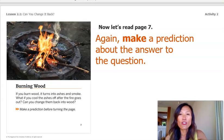Now let's read page seven. Again, make a prediction about the answer to the question. Burning wood. If you burn wood, it turns into ashes and smoke. What if you cool the ashes off after the fire goes out? Can you change them back into wood? What's your prediction? I'm going to predict no — it will not change back into wood.